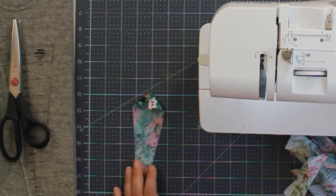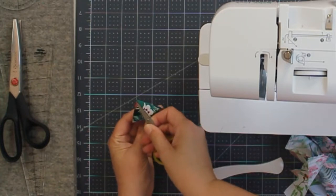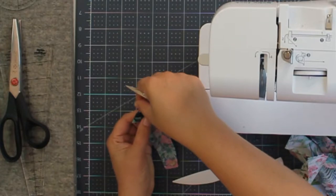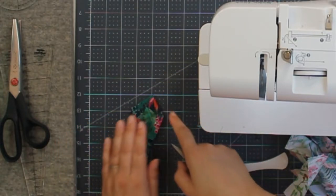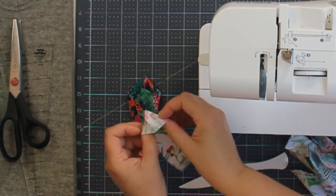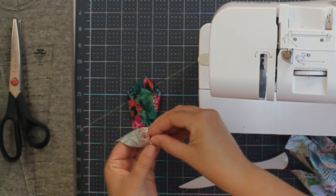Then we'll be able to press these flat with our iron. You definitely do not want to grab your scissors and try to poke that with your scissors, because that sharp point on your scissors is going to poke right through and ruin your pretty perfect point. So there we go — now we're just going to go ahead and flip all of these right side out and then give them all a press.